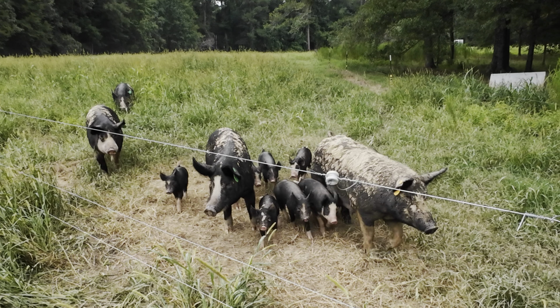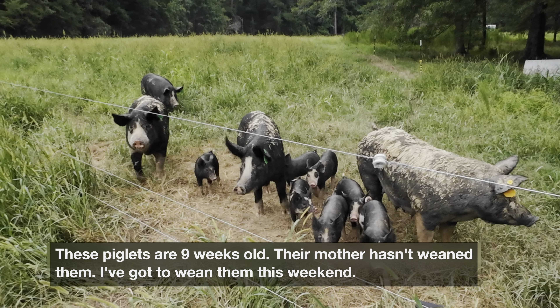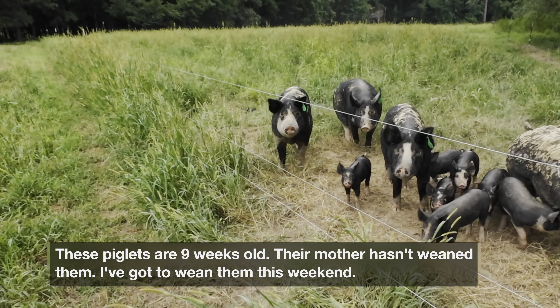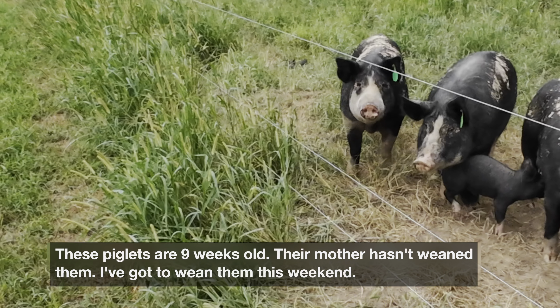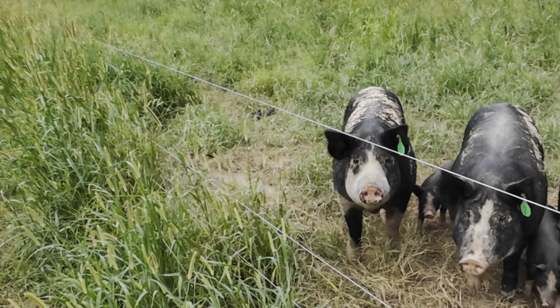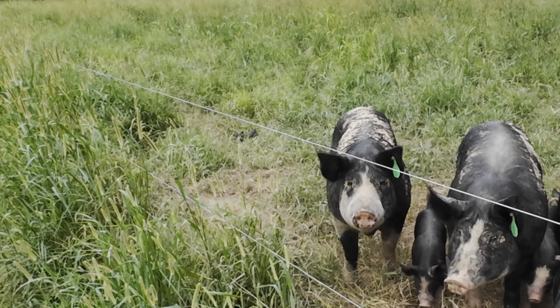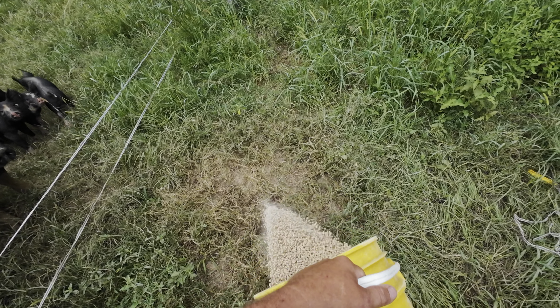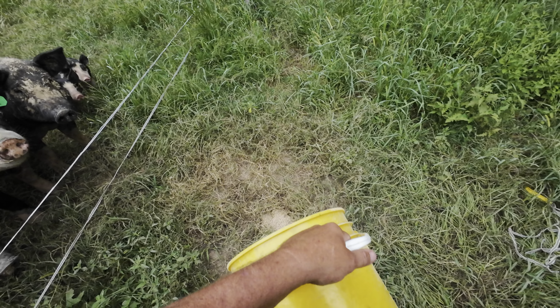Look at all of them come — my goodness, you're getting thin. Look at one of the little babies that Midnight's got right there. These larger piglets you see right here are eight or nine weeks old at this point.